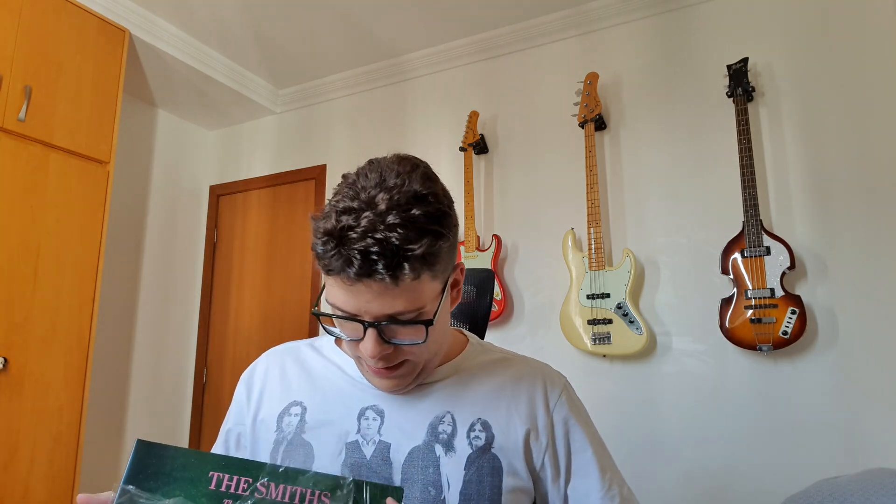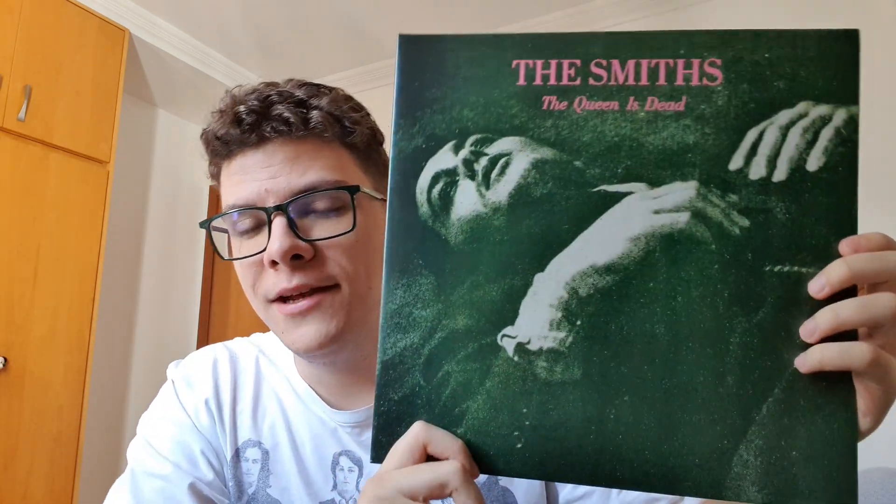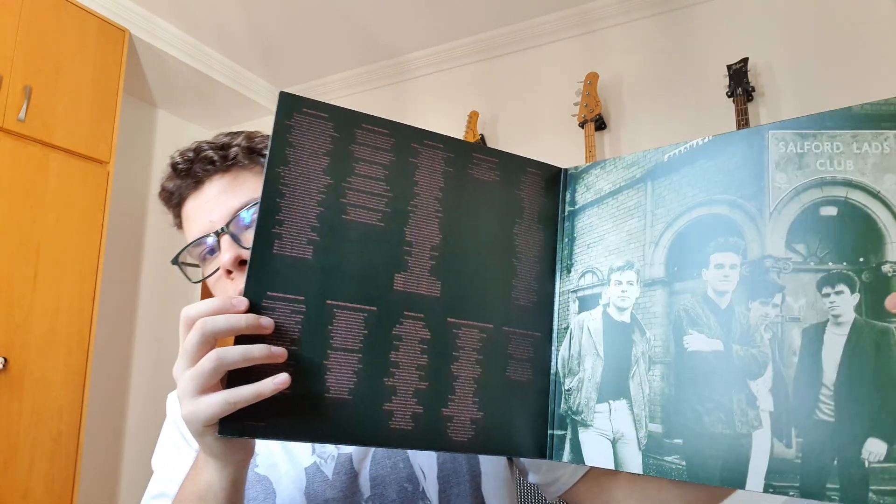My girlfriend gave me this as an anniversary gift, and I'm super grateful, of course. I knew of this record and I know it inside and out now, but it was really something I became more familiar with throughout this year. And look at this artwork, man — it looks so good in person, and I think it's looking good on camera as well. So, what do you guys think about this one?